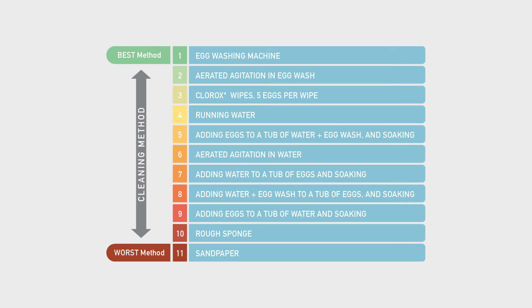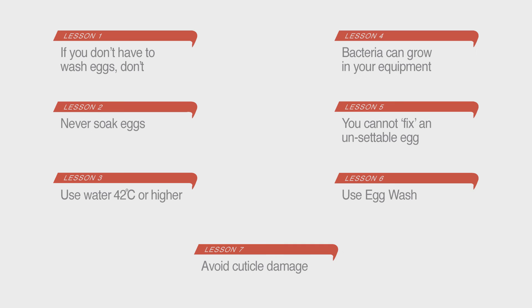Based on the microbial load we measured on the cleaned eggs, we ranked the cleaning methods from best to worst. We developed seven key lessons that farmers should consider when choosing an egg cleaning method. The following seven videos will elaborate on each lesson.